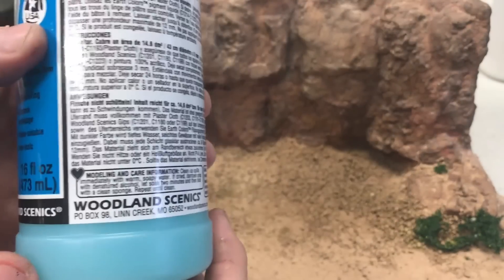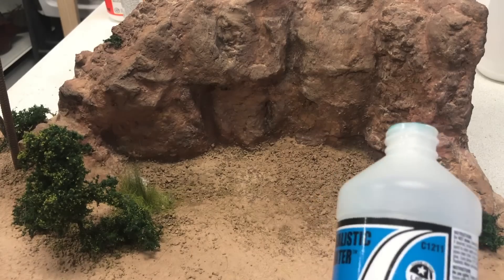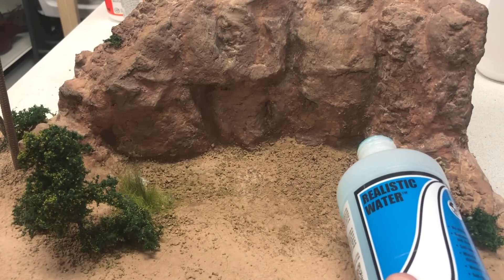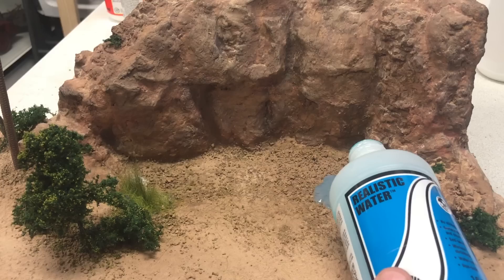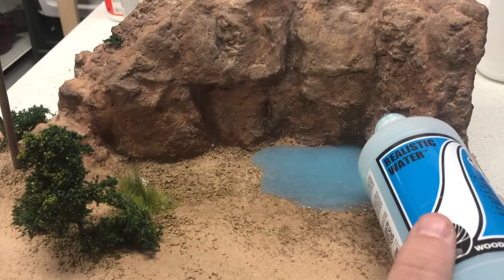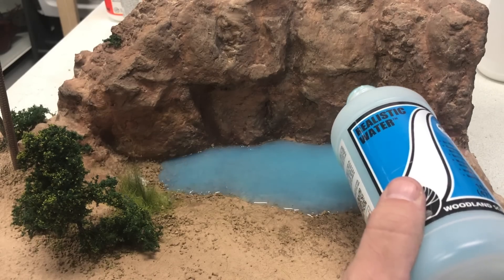Now that the bottom is completely dried, we're going to use Woodland Scenics Realistic Water and I've added a couple of drops of a turquoise dye that's safe to put inside the realistic water. We're going to slowly start from the shallow end into the deep end and pour a thin layer down the bottom. We'll probably need multiple layers because you're only supposed to do about an eighth of an inch at a time. This usually takes about 24 to 36 hours to dry — the thicker it is, the longer it takes.